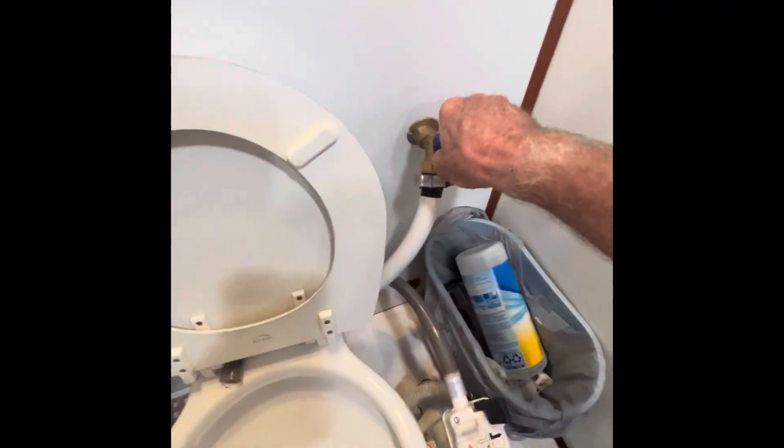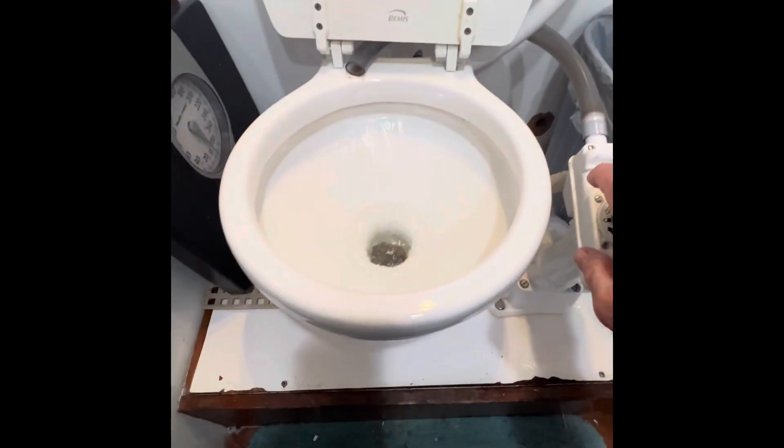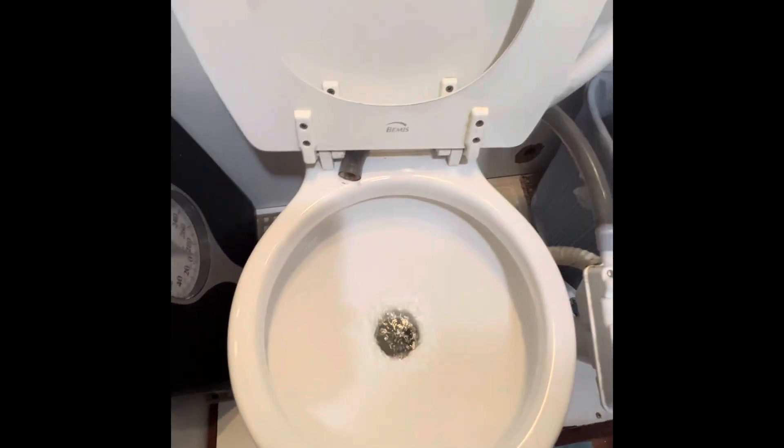And if you want it to flush while you're pumping, you can leave that valve on up there — you can see the water flowing. It's filling up; you just pump away and you're good to go. Then turn it off.